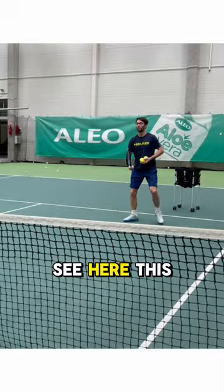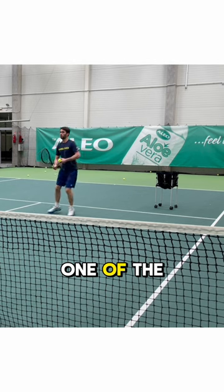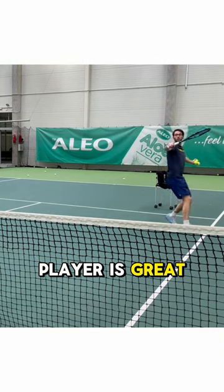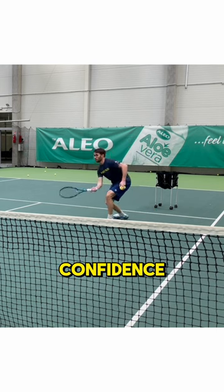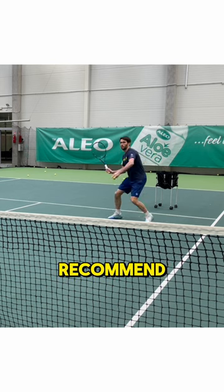As you can see here, this is an amazing exercise — you can keep your intensity all the time. As a coach, it is also one of the exercises I like to do almost every lesson, and as a player it's great not only for the rhythm but to get confidence and to be more aggressive in your game. It's really amazing and I really recommend it.